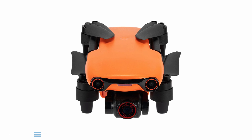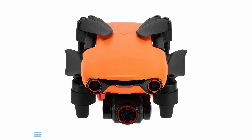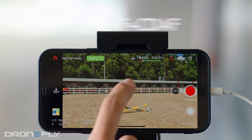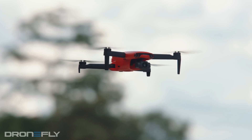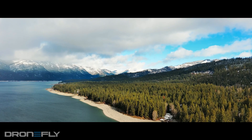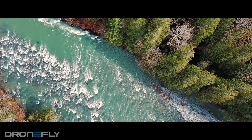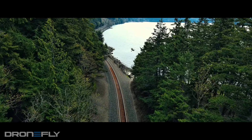The Evo Nano Plus upgrades the camera to a larger 0.8-inch 50 megapixel sensor with a fast f/1.9 aperture lens and a dual auto-focusing system that uses phase detection and contrast detection to achieve excellent performance. This camera is capable of shooting Ultra HD up to 30 frames per second and HD up to 60 frames per second at the same bit rate.